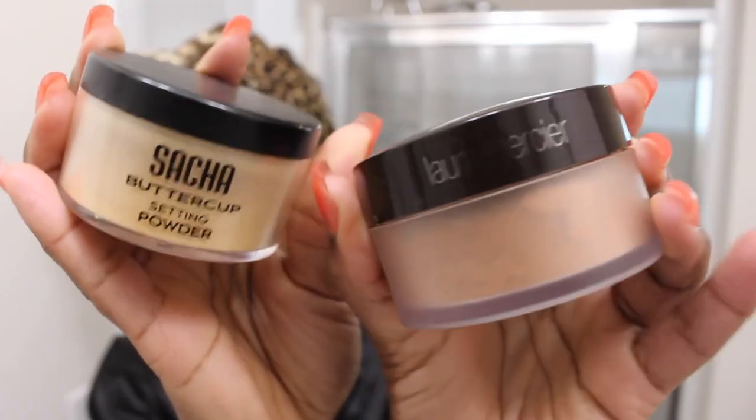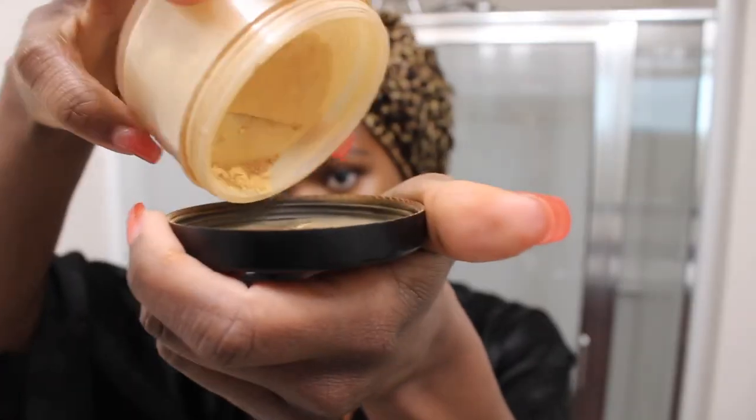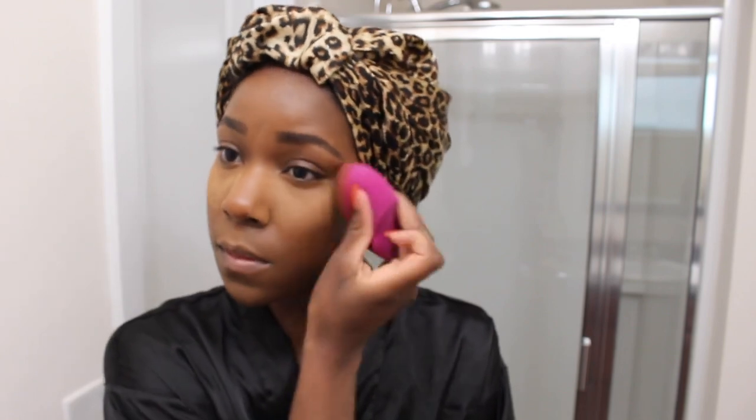For powder, I'm going to use the Sacha Buttercup and then the Laura Mercier Translucent Powder. I like to take the top and put a little bit of the Sacha Buttercup and then a little bit of the Laura Mercier in there and give it a nice little shake. I feel like that makes it a more complementary color for my under-eye area for my skin tone. I'm going to put that on the highlighted places on my face — under my eyes, above my upper lip, my chin, my forehead, and down the bridge of my nose.